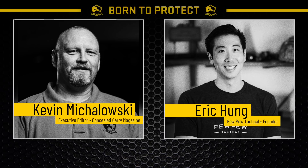Welcome to the next installment of our special USCCA broadcast with Eric Hung from Pew Pew Tactical. We've seen record growth in the number of new gun owners in the past month, and we're going to dive into the topics every gun owner should know about. Let's get started.